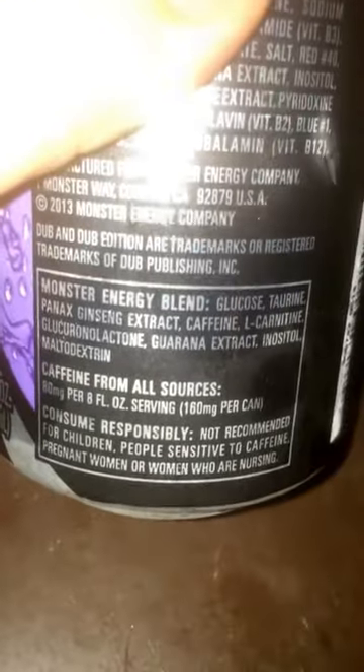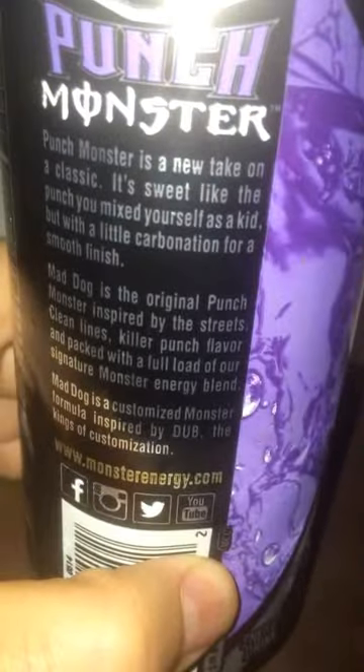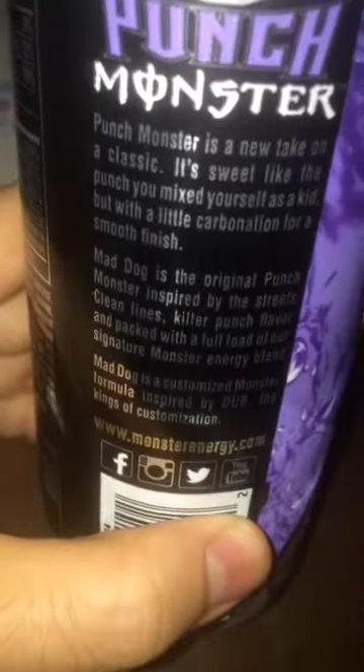Here's the energy blend: glucose, taurine, Panax Ginseng extract, caffeine, L-carnitine — yeah, all that good stuff. And you got about 160 milligrams per the can, so it does have a good amount of kick to it. And you got this little thing they put in the back or whatever. You guys can read that and whatnot.